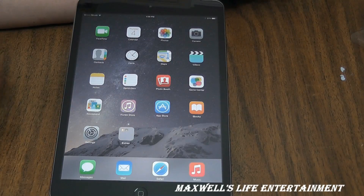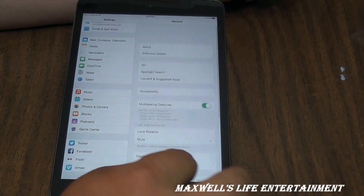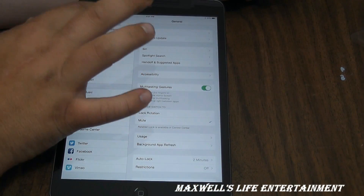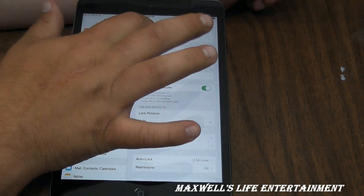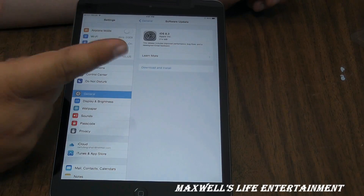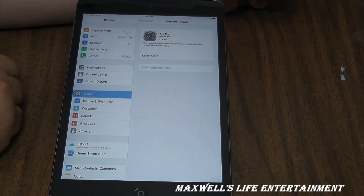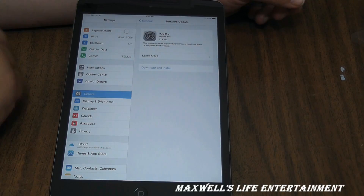Now we have the standard home screen layout — FaceTime, Contacts, Calendar, Clock, and all that. It's similar to other Apple devices, just laid out a little differently. There's already a software update available, which is expected right out of the box. Most of us know how to do the software update, so we'll get it done.